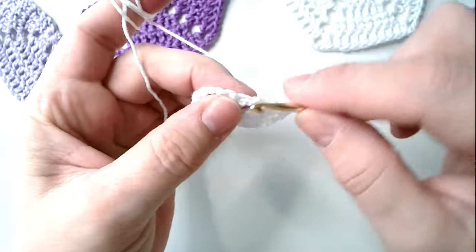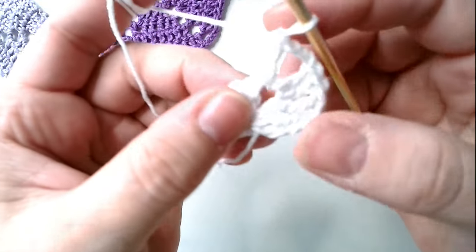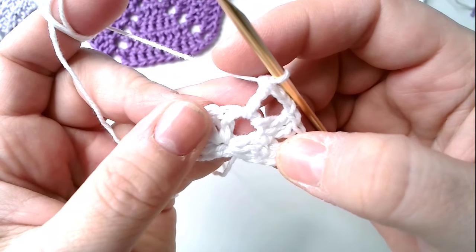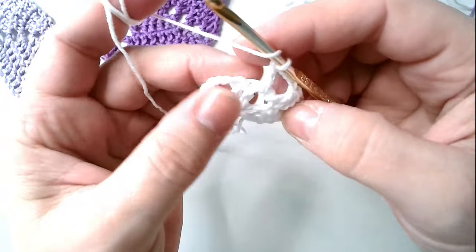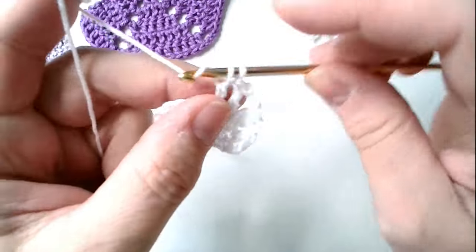One, two, three chain stitches — corner — under the chain stitches a long stitch. We'll wait for the camera to focus more. Good. And above each long stitch, crochet a long stitch.